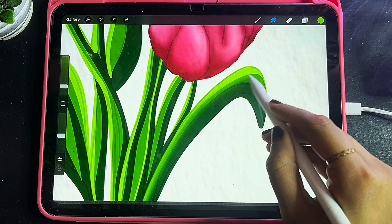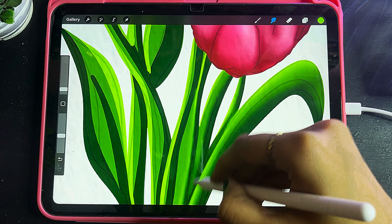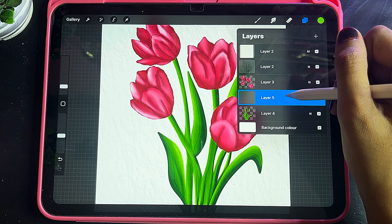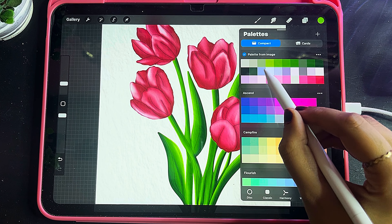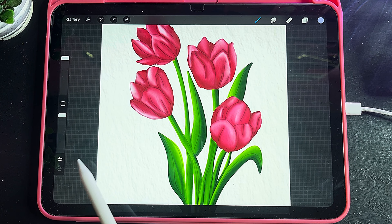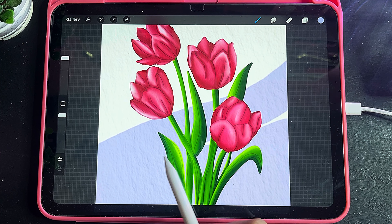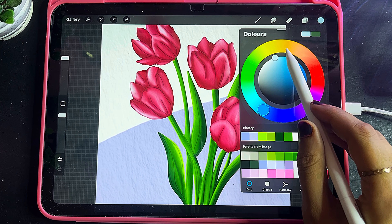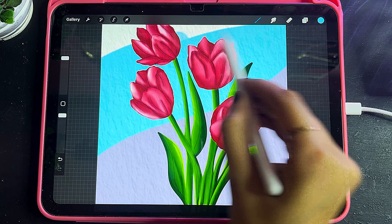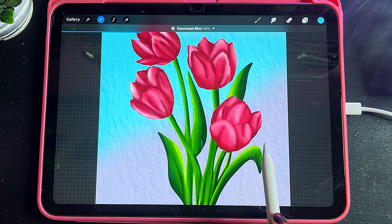Now I will start to color the background. I will select a little blue color and color the remaining half part of the canvas. Then I have selected Gaussian Blur and will apply around 50% Gaussian Blur.